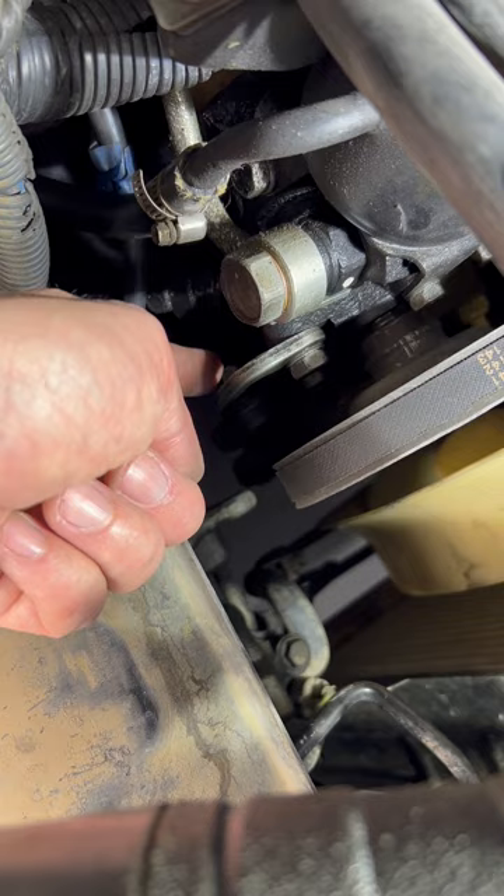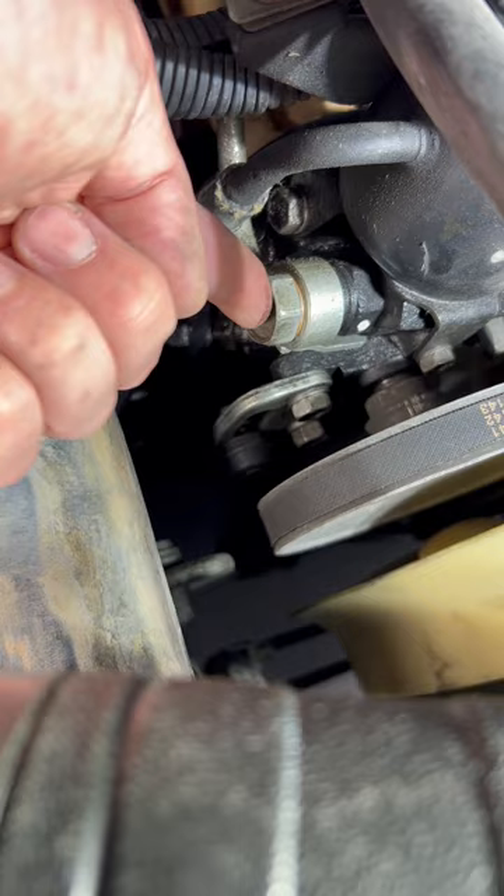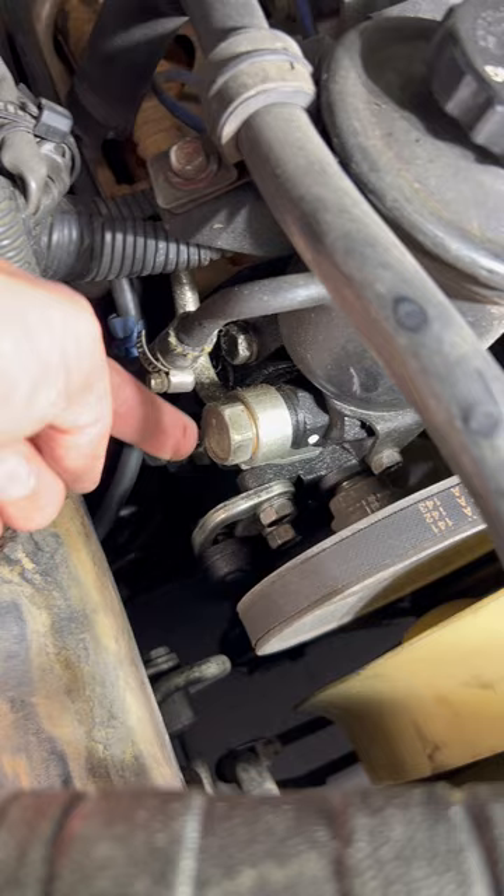So the very first thing you want to do is come in here and undo this bolt right here, which releases the tension on the pulley. As you can see while we're down here, you have a connection right here to the power steering pump, and another connection right here to the power steering pump. These are the two hoses that connect back down to the assembly and will also need to be detached from the unit.